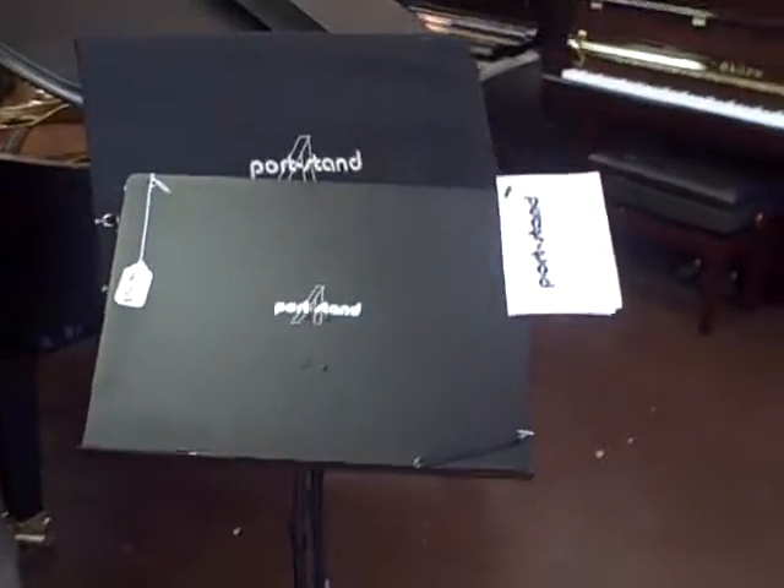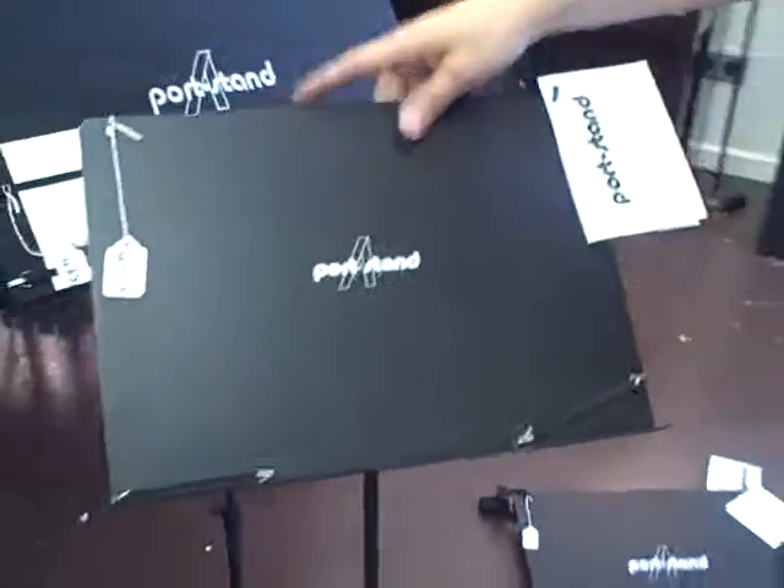And this is the mini version — all the same features in mini size for the super compact gigging musician. So, music stands. That's what we're doing.